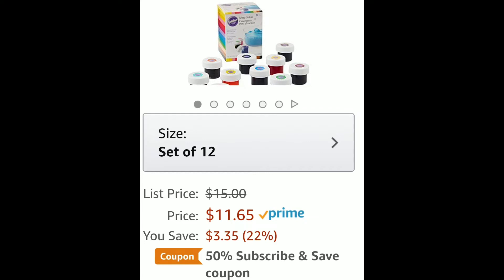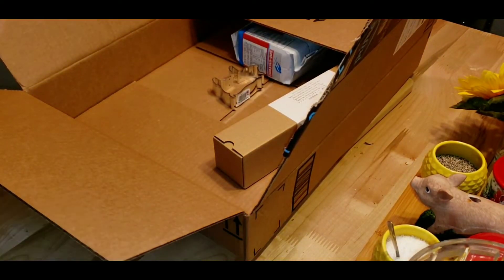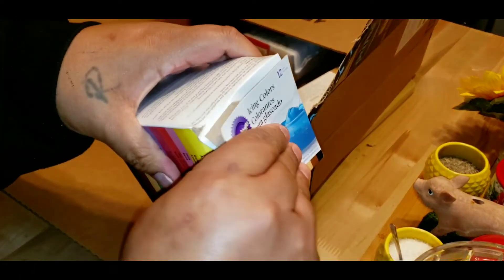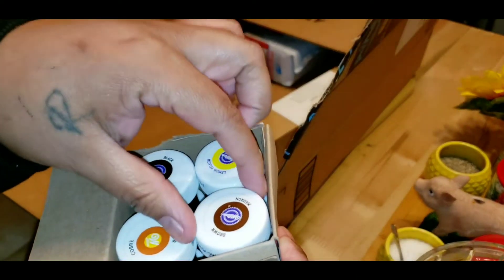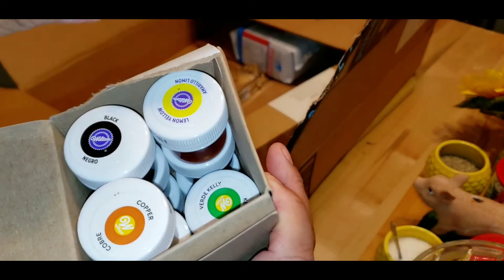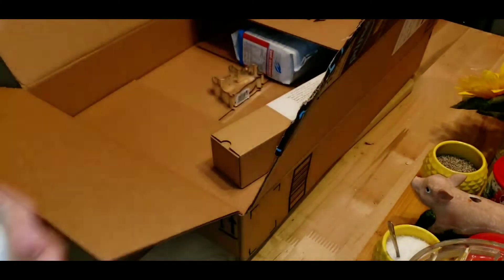I also got this Wilton icing colors — it's a 12-pack. These are for the macaroons because I'm going to flavor them and also color them, you know, coordinate the flavor with the color. Like here's brown, copper, black, yellow. There are 12 of them in here, so that's exciting.